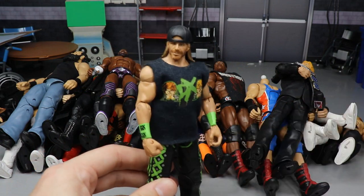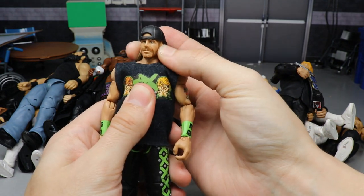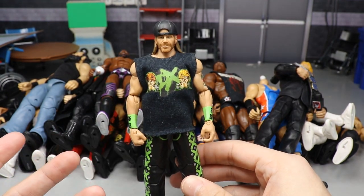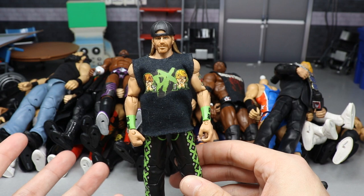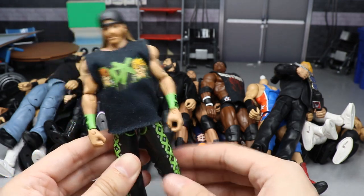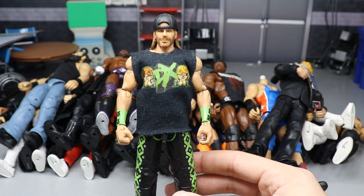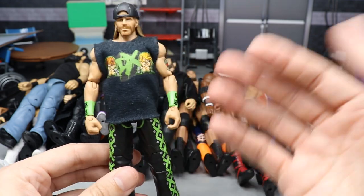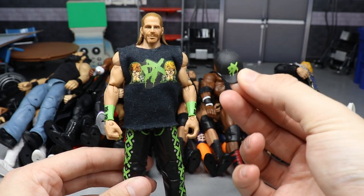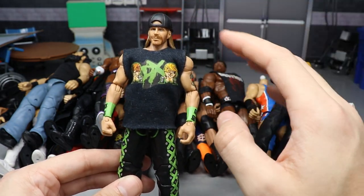The first figure I have is one that appeared in a video on my channel about two years ago called something like 'My Top 5 Favorite WWE Figure Fix-Ups.' This is one of the first fix-ups I remember doing. It's a Ruthless Aggression era DX Shawn Michaels. I took the Walgreens exclusive Shawn Michaels — which comes with a rubber shirt and a DX hat — and swapped in a Defining Moments Shawn Michaels head sculpt I got off eBay.